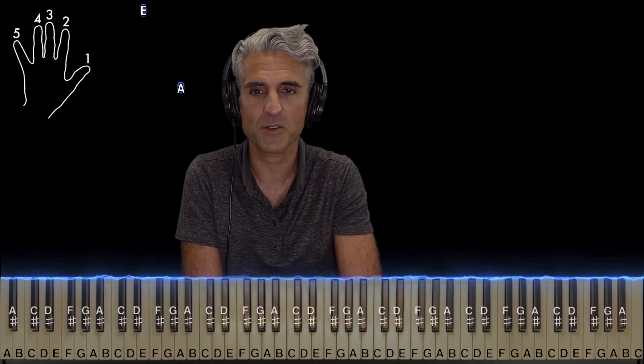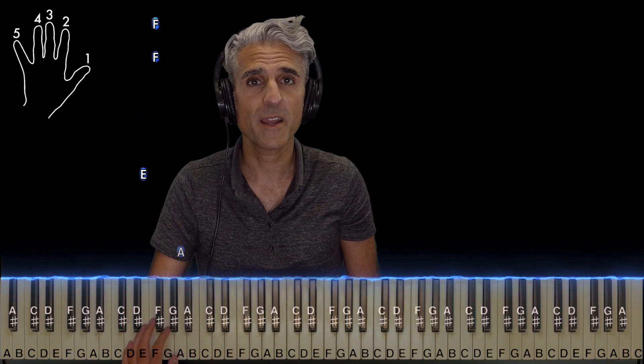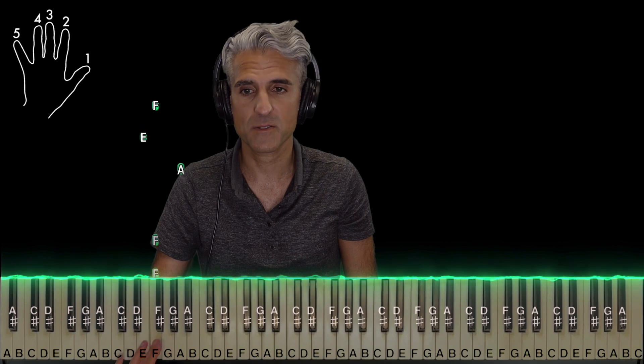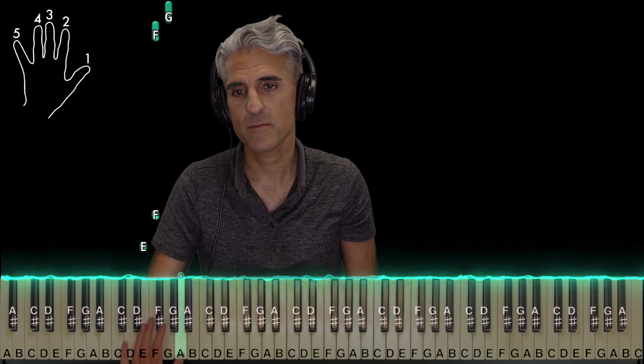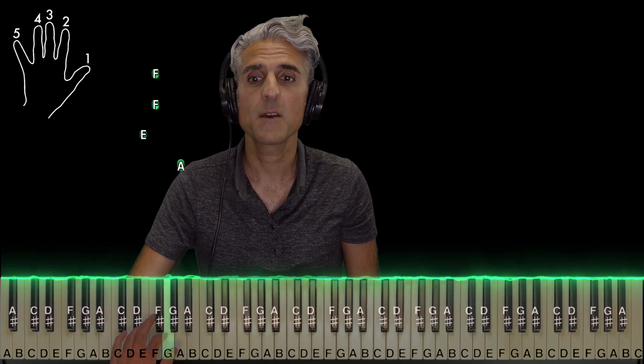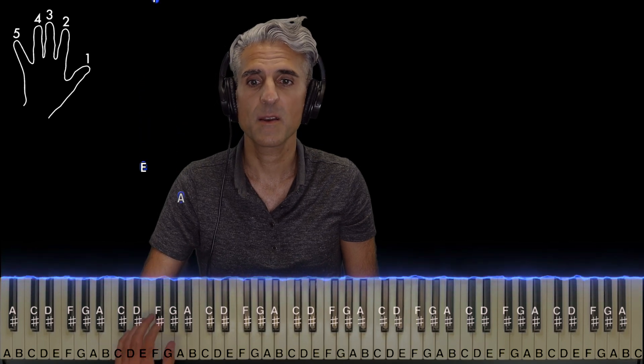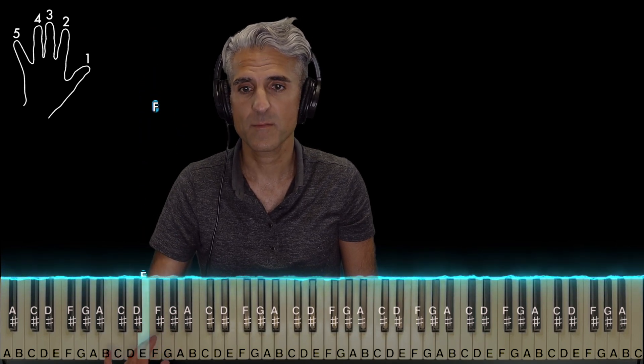So first of all, let's talk about the introduction. Your left hand is pretty easy. It's one on A, four on E, and three on F, and you'll play that twice. Do that again, except now you're going to go F, then two on G, and then just like the beginning, and then one more time.